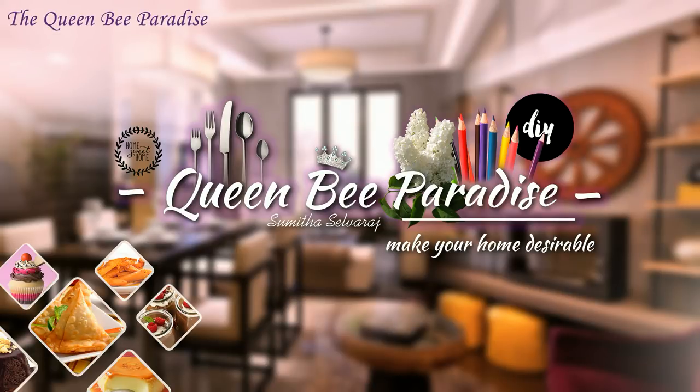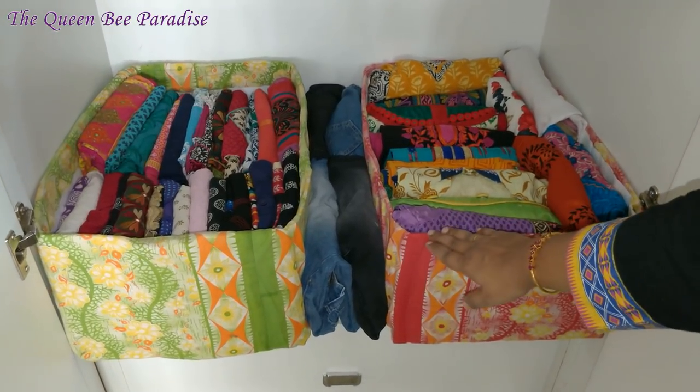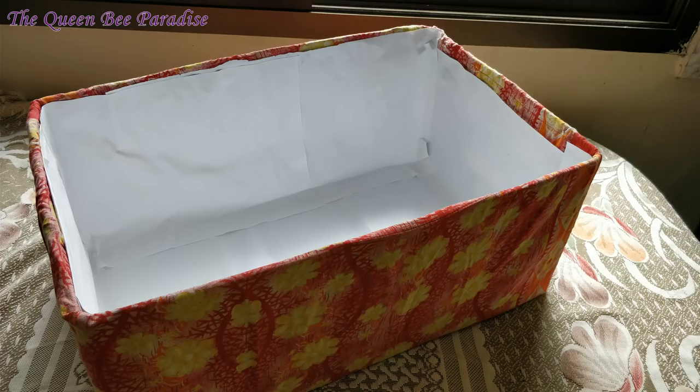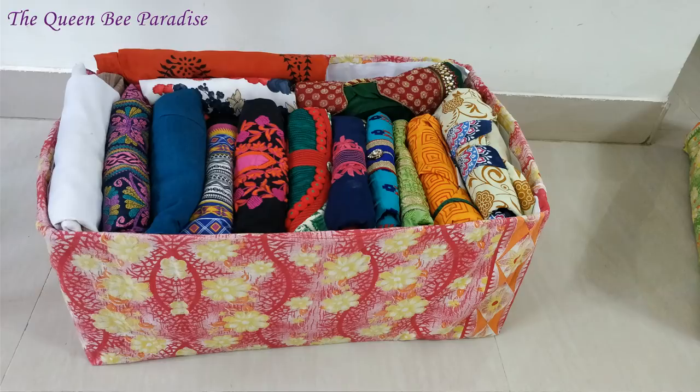Hello friends, welcome to Queen Bee Paradise. In my previous video on wardrobe organization, I had shown these DIY organizers and I had promised to make a tutorial on these storage baskets. Here is the video. I have made these organizers using carton boxes and my old nightgown. Let us see how to make them easily at home.